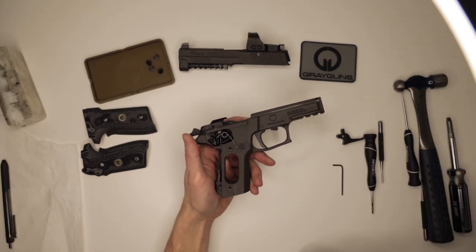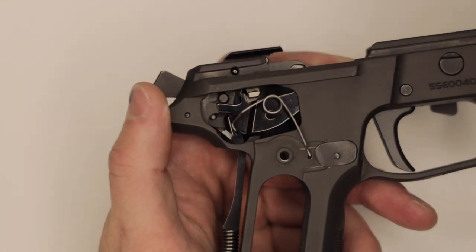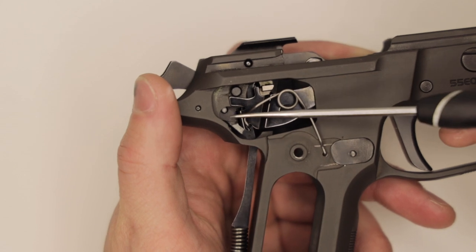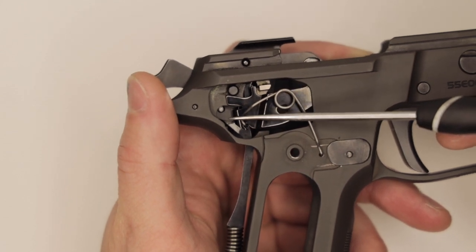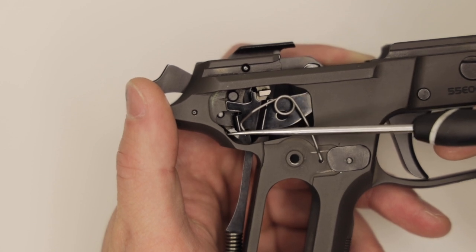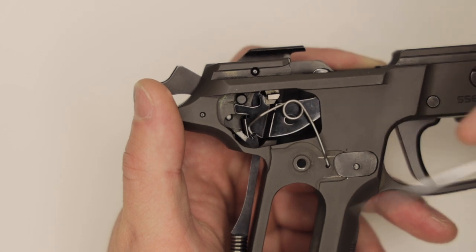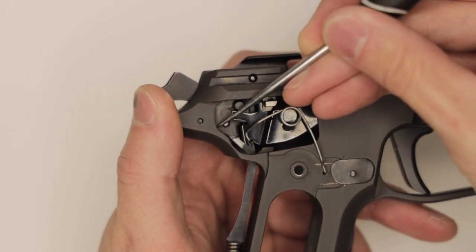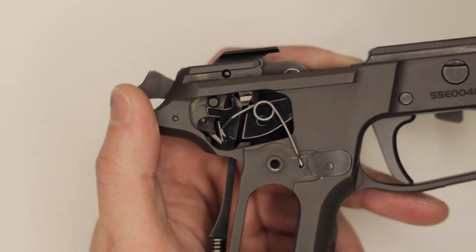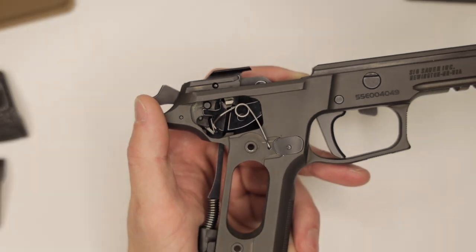This gun is a DAK cut frame. A DAK cut frame is going to have an extra cut right here along the back side. This wall is going to be a little thinner to allow for the DAK trigger bar. If your wall thickness from here to here is about the same, then you do have a non-DAK. So order accordingly. If you order the wrong one, we'll absolutely take care of you and get it all fixed up.